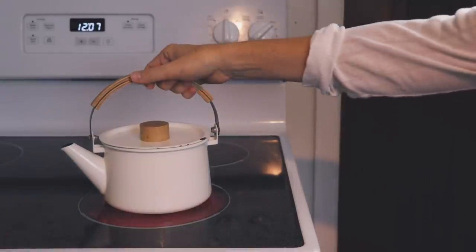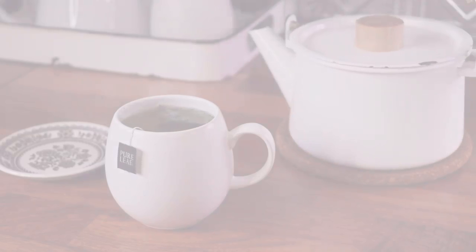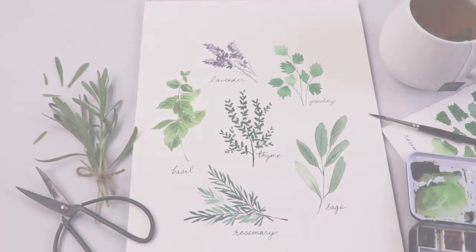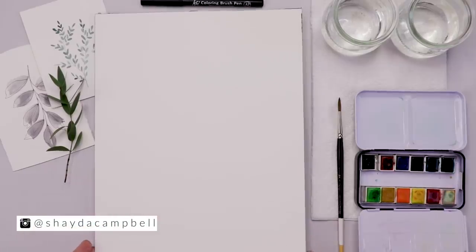Welcome back friends — come on in, pour yourself a cup of tea, get cozy, and let's paint some watercolor herbs together. My name is Shada Campbell and I'm going to start with a quick supply rundown.